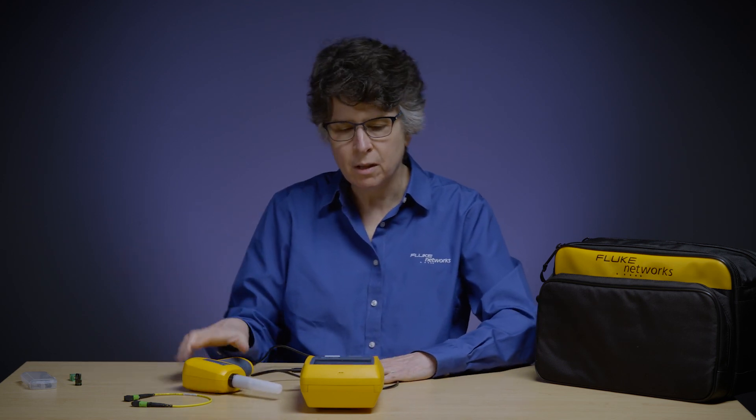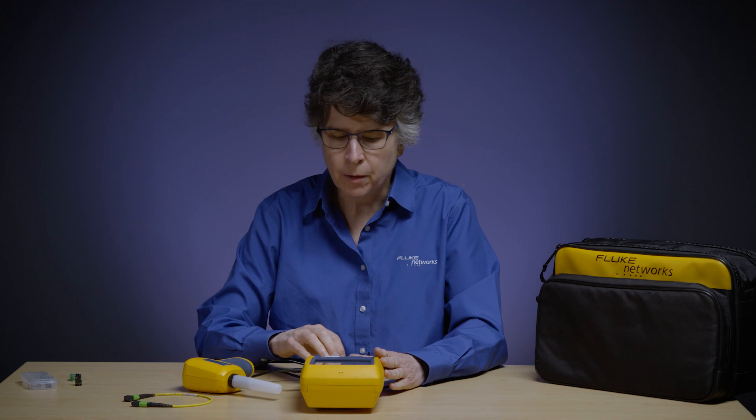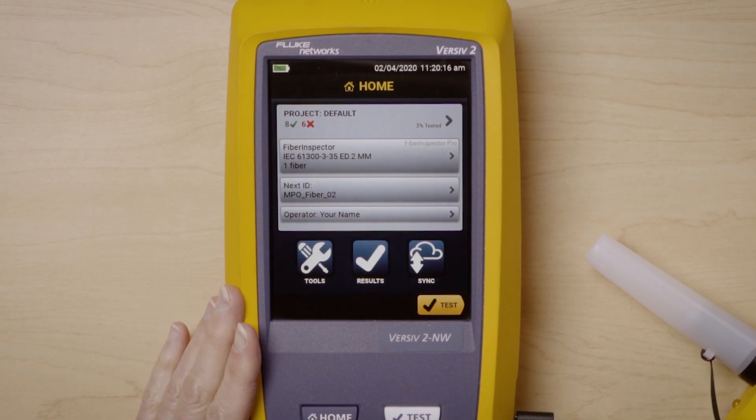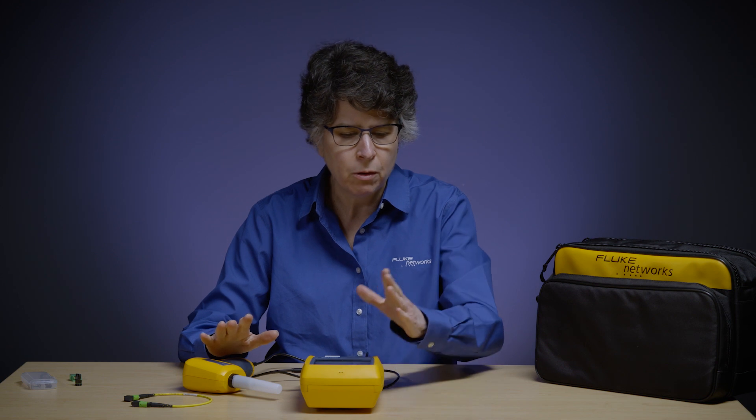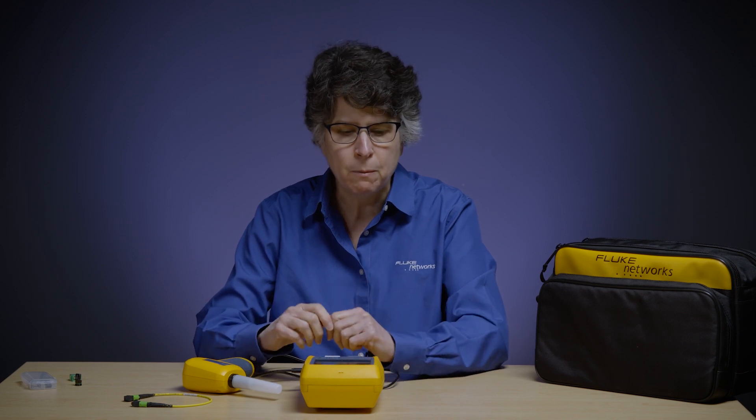Now I am ready to test. Did you just hear that beep? That is the connectivity beep — the camera and Versiv are now connected. That is a unique feature of all Versiv products, whether you're using copper, OLTS, or OTDR. When everything is connected and you have continuity, the unit beeps and tells you that.